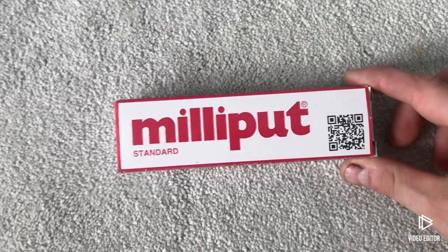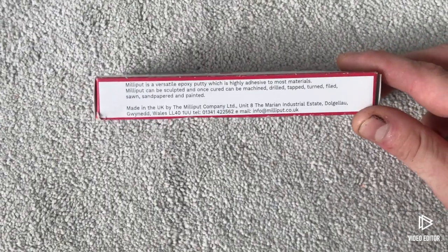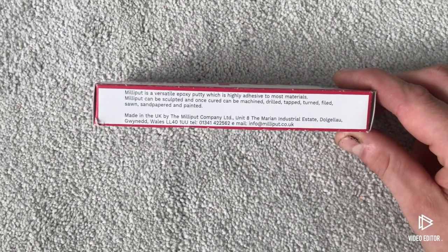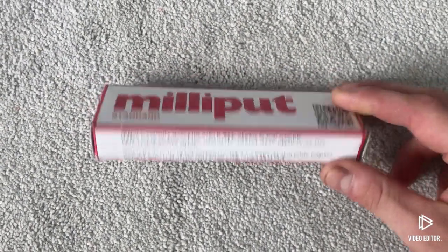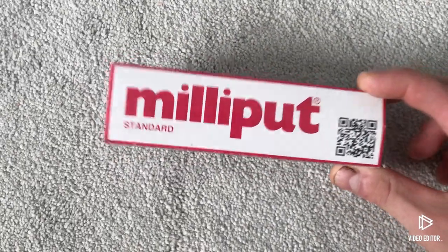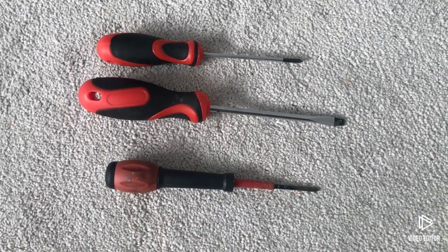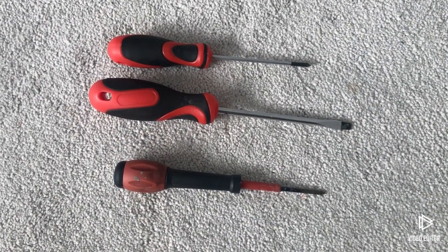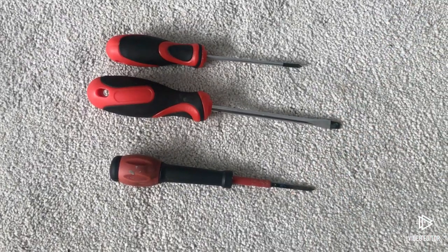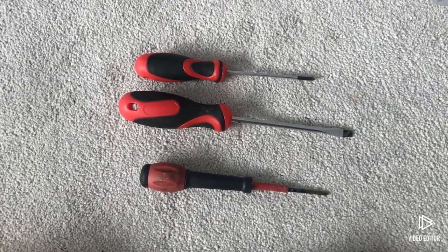You will also need Milliput - this is a two-part epoxy putty and is a key component to making this thing look amazing. The final thing you will need is screwdrivers, because otherwise how are you going to disassemble this? So with that, let's get on to it.